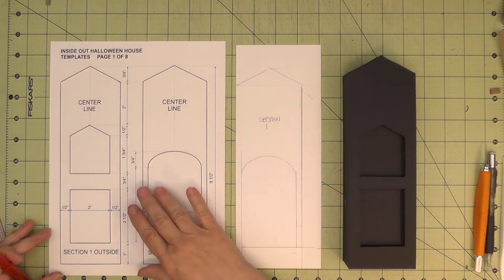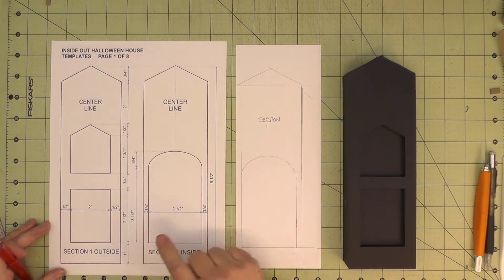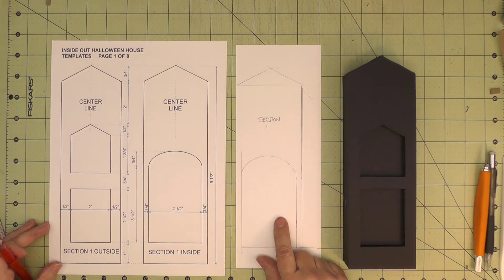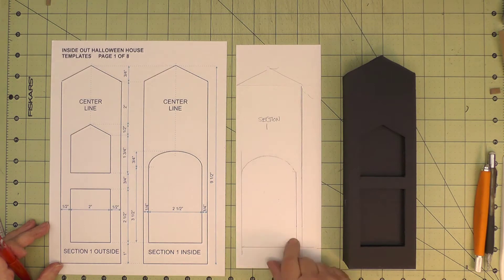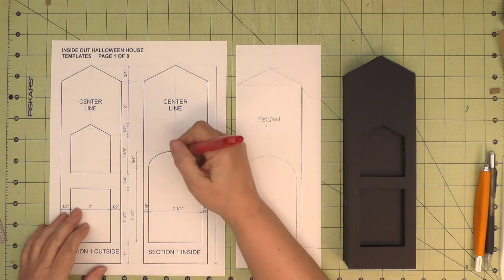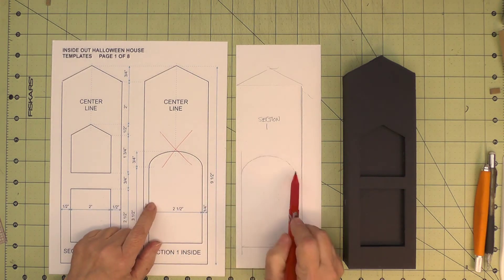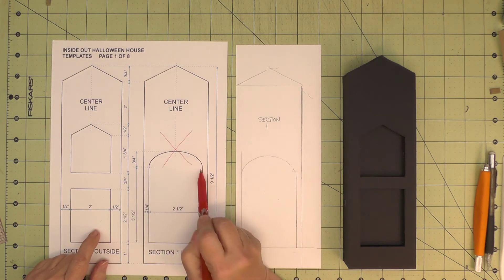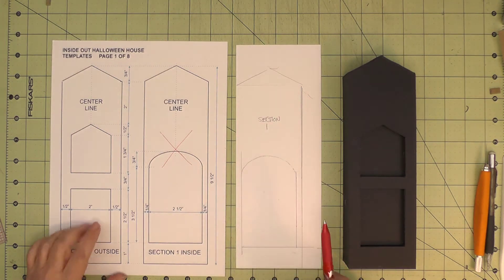For our templates, we'll start with the outside templates that you printed off. For the inside, hopefully you saw the note that said to trace the inside piece once you cut it out, and we'll use that. We won't use this one because your curve here may be different from the curve here. That was the purpose of drawing this template.